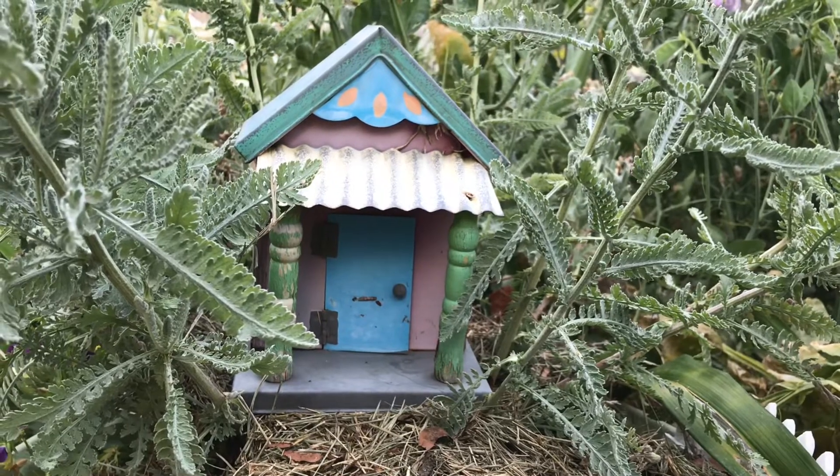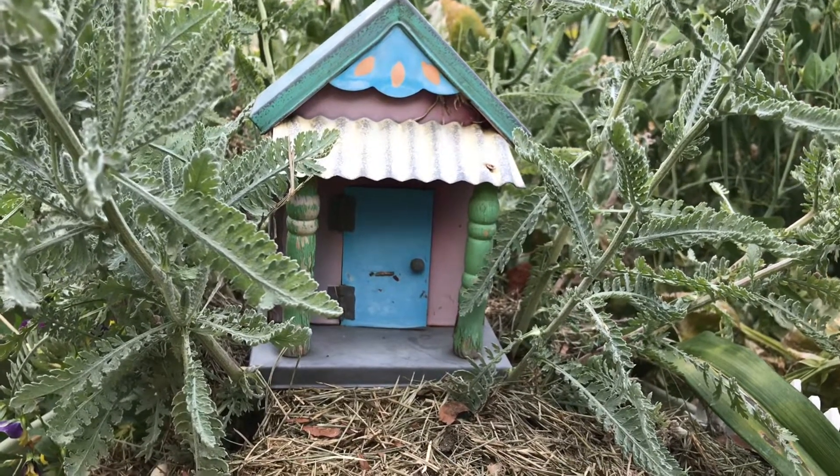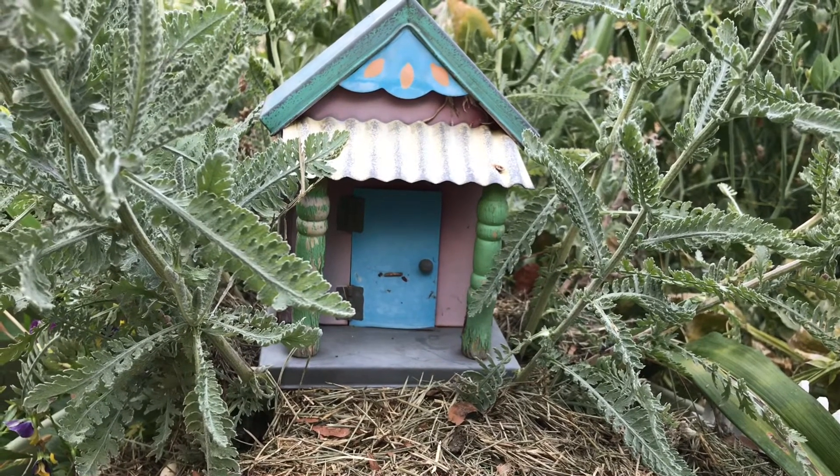This is a metal and wood building. I thought it really is cute. Hope you agree.